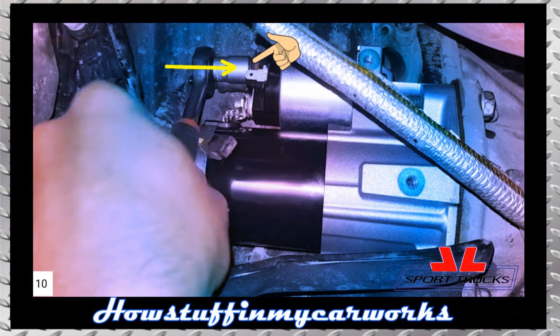Step 10: Check that the positive battery cable is free of corrosion and install the cable on the starter solenoid in its original position using a ratchet and a 13mm socket. Tighten the retaining nut to the torque specs listed in your owner's manual.